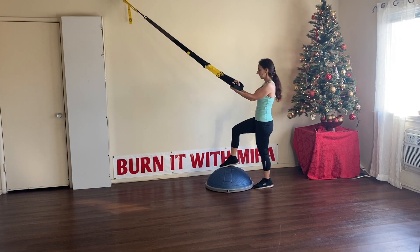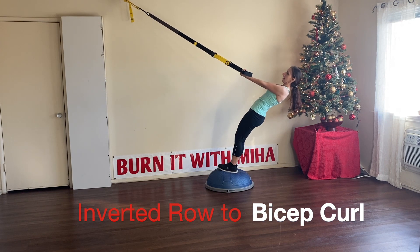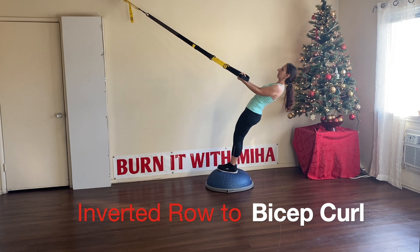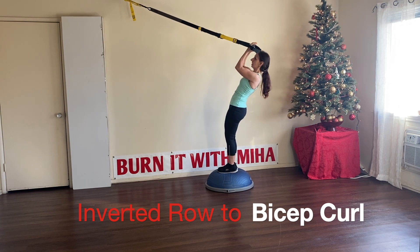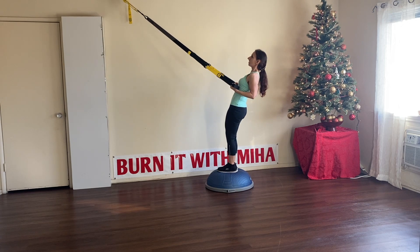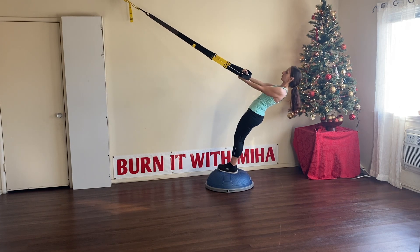We're going to do some inverted rows. So you're going to start here, lean back, elbows go back, put yourself in, lean back, give me a bicep curl. So here we go — inverted row, bicep curl. Let's go for 8 more reps.